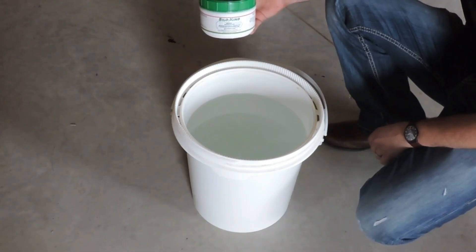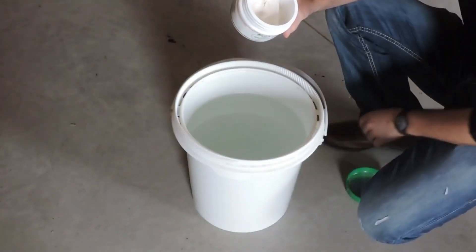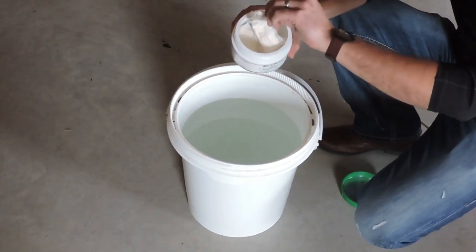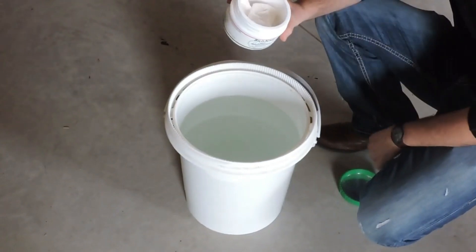Silo King water-soluble in canisters. Inside the canister you'll find loose powder and four water-soluble, water-dissolving pouches that contain the enzyme and the bacteria, the loose powder being the dechlorinator.